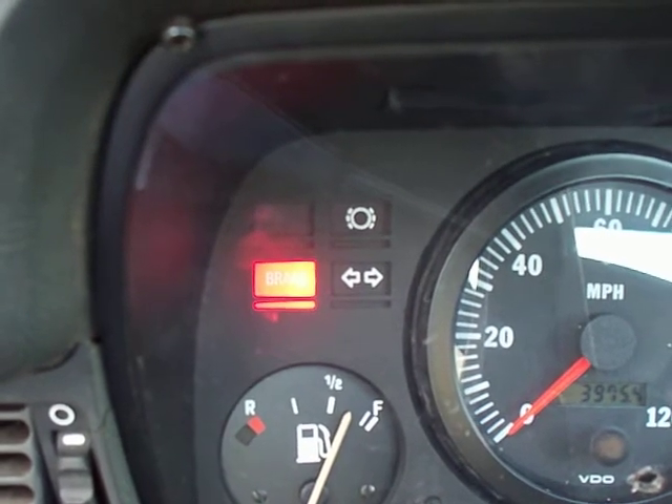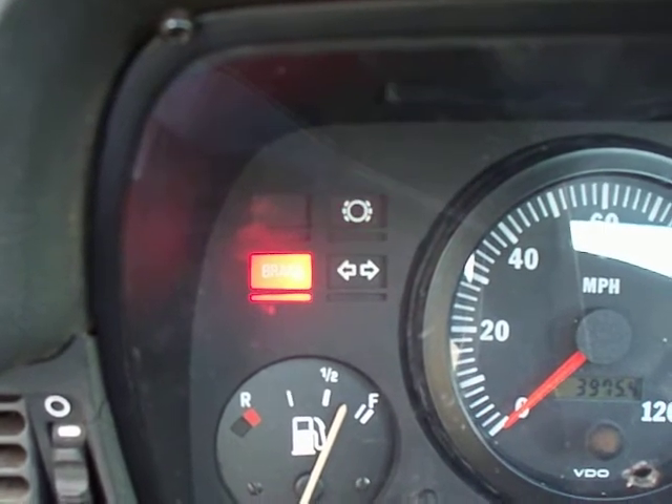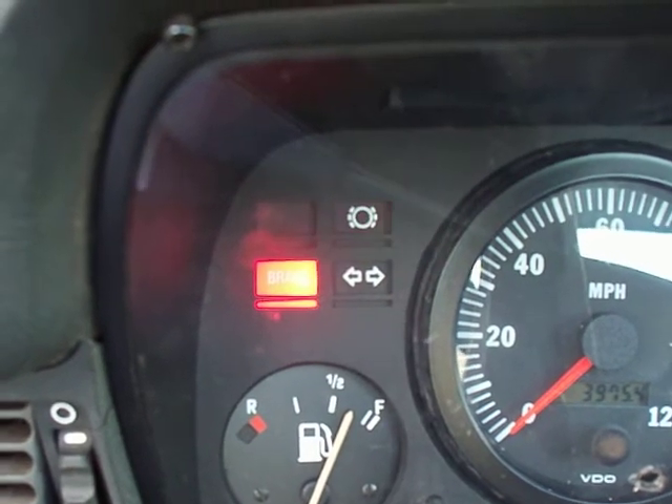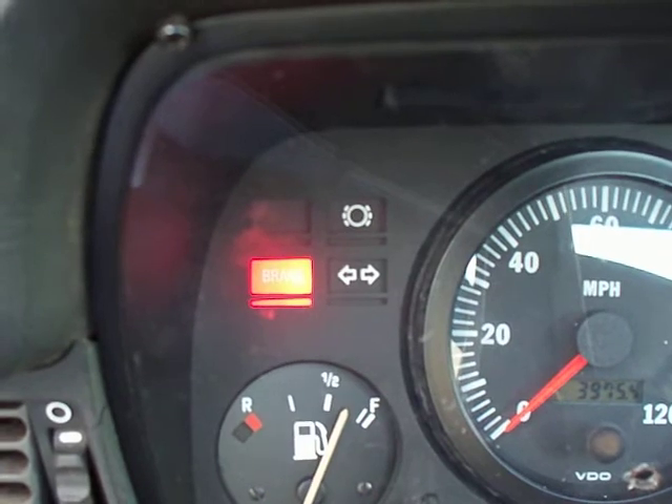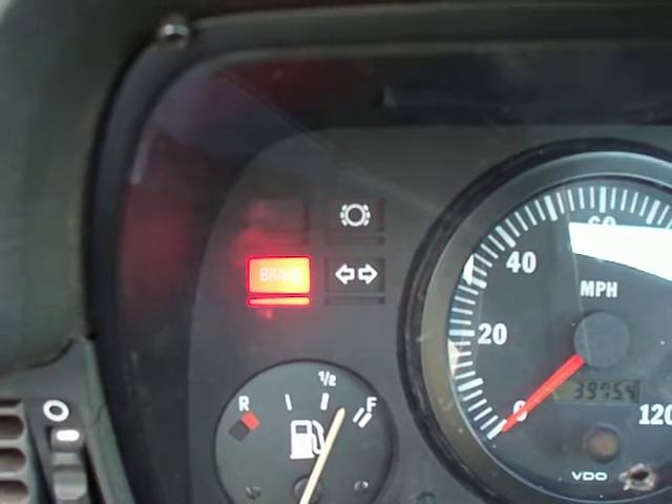The 1-2-6-2 number indicates that my ICV, or idle control valve, went bad, which is a fairly common problem on the M42. So that means either I need to go clean it out or I just have to get a new one.